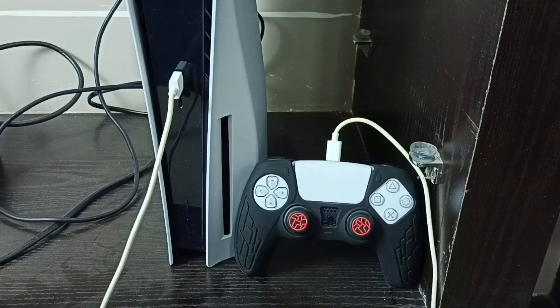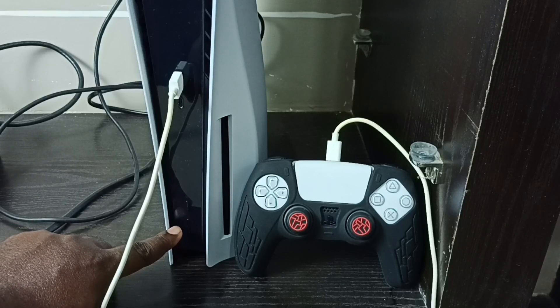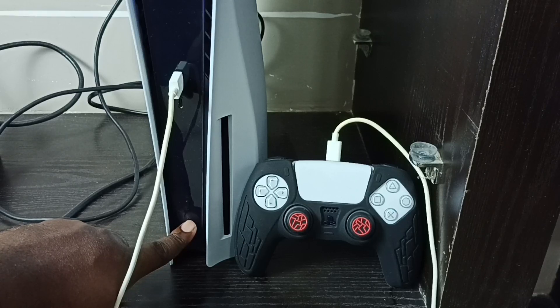Then we have to press and hold the power button on the PS5 console until we hear two beep sounds. We have heard one beep sound — please wait for the second one. We have now heard the second beep sound.